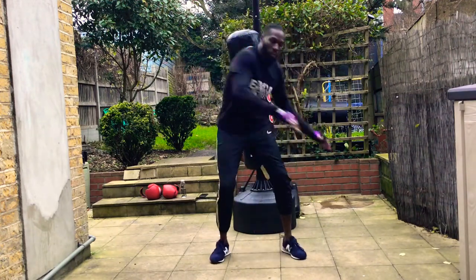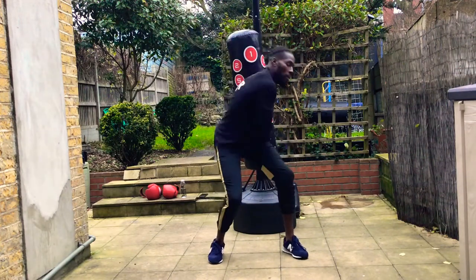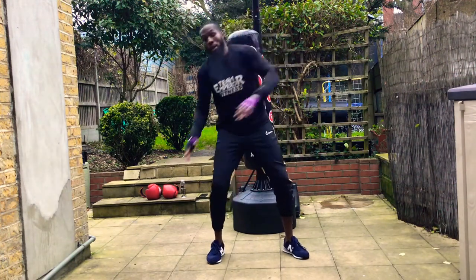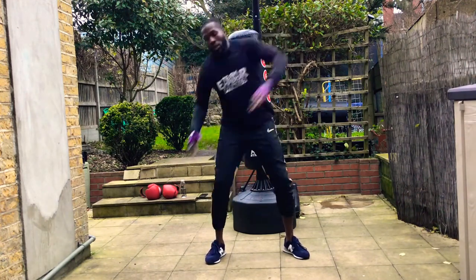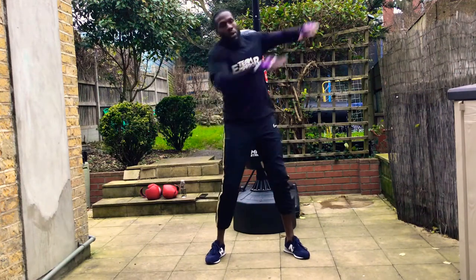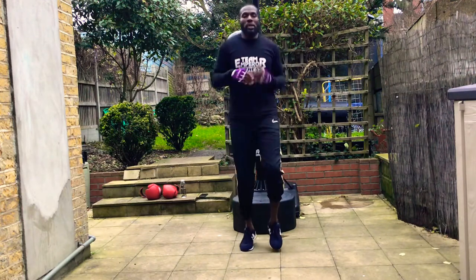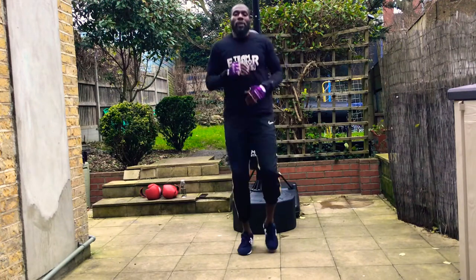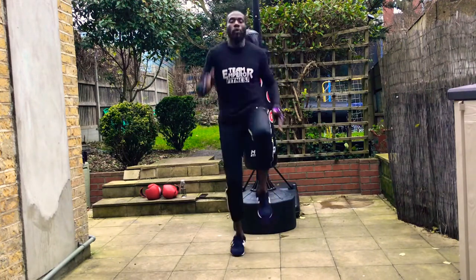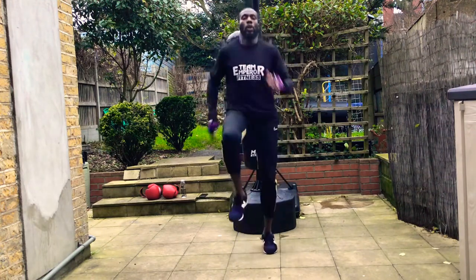That's good. Let's turn the body out diagonal — 4, 3, 2, and change, 4, 3, 2, and 1. That's good. We're going for a little march on the spot, high knees — just give it a little pump, get the heart rate up slightly. Deep breath. And high knees, let's go — 4, 3, 2, and relax.